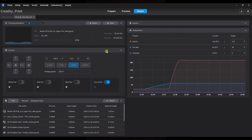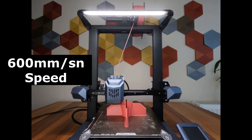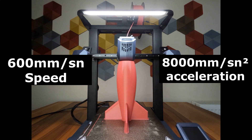The printer also has wireless connectivity and can be controlled via Creality Print. Printing can be started and stopped, many settings can be adjusted, and if you have connected an optional smart camera, you can watch your printing or even record time-lapse videos. With its structure and features designed for speed, the Creality CR-10 SE can reach a maximum speed of 600 mm/s with an acceleration of 8,000 mm/s squared.